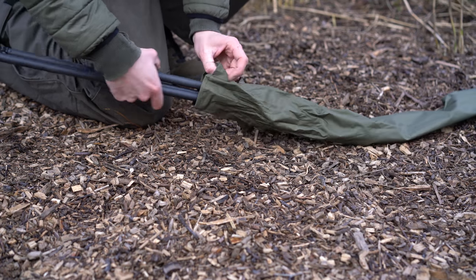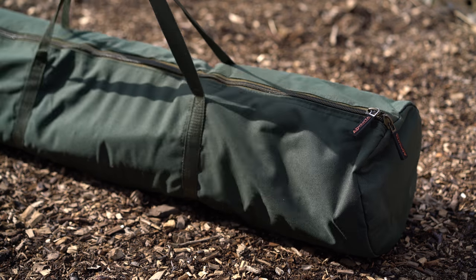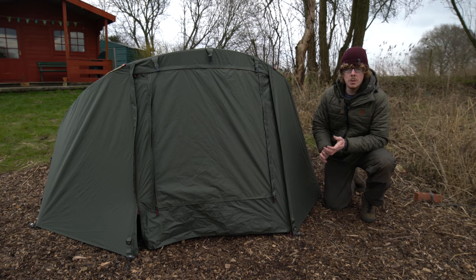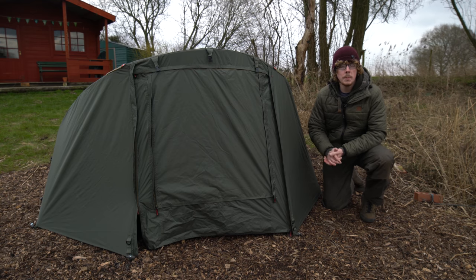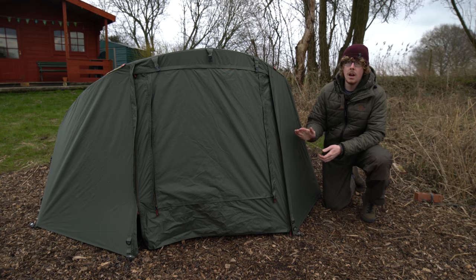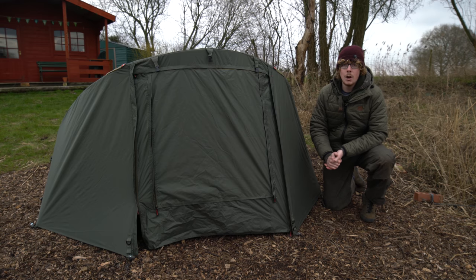So there you go — the Advantage Discovery CX One Night Stand. What you've been looking at today is the olive green version; it's also available in DPM. The olive green version comes in at £199.99 for the bivvy itself and the overwrap is £99.99. If you went for the DPM version you're looking at £239.99 for the bivvy itself and £139.99 for the wrap. For more information please visit the Angling Direct website. Cheers for watching and I'll see you again soon.